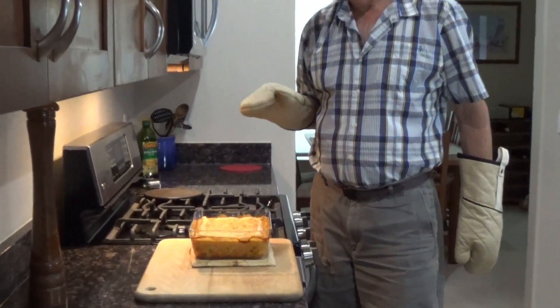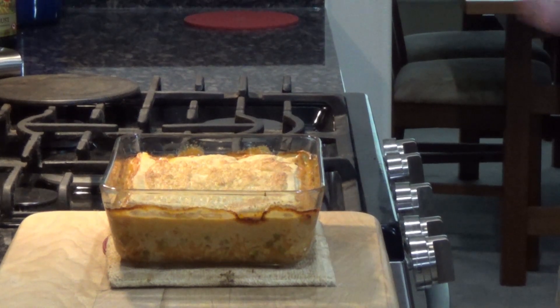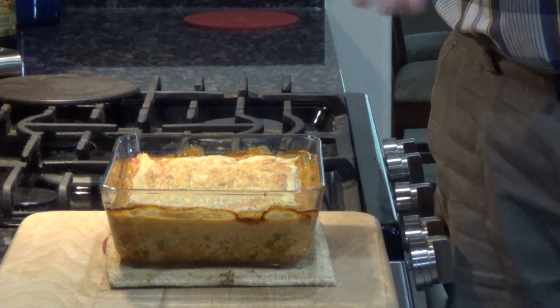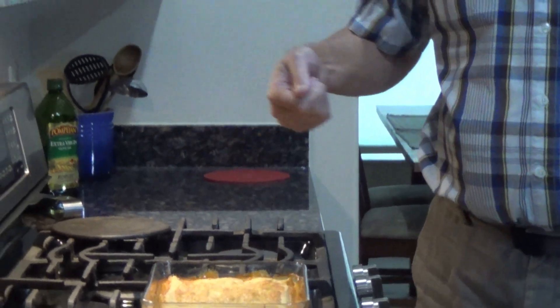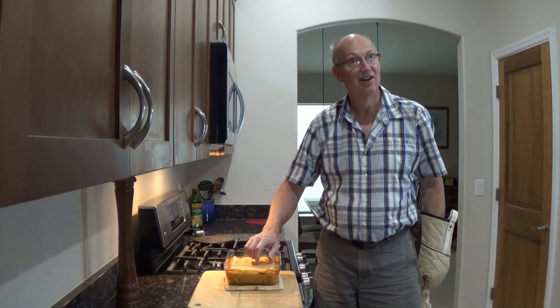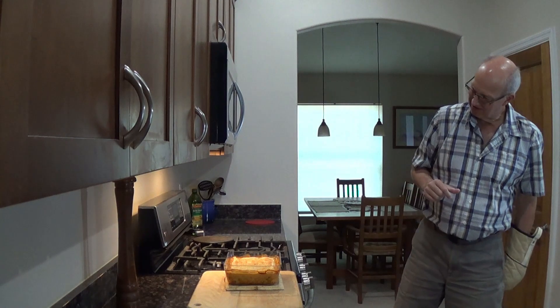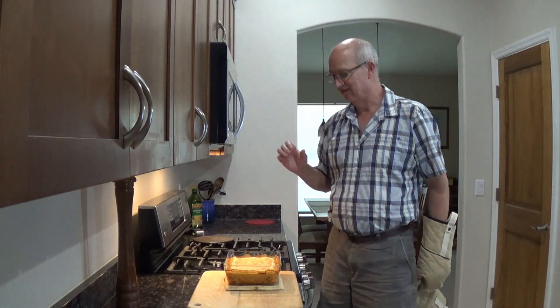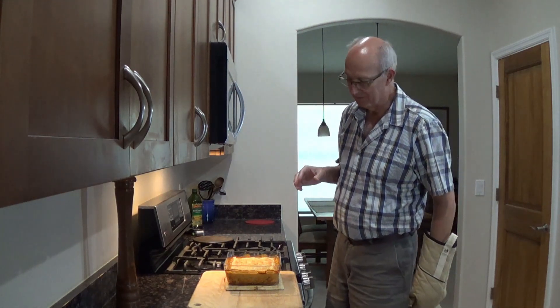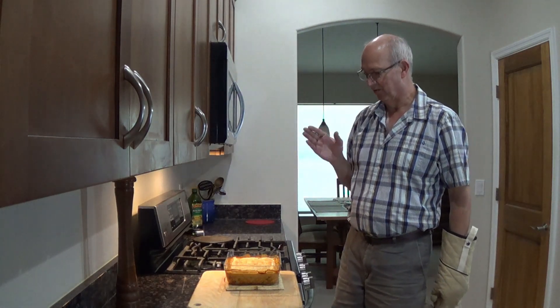I wish you could smell this. Once it cools a little bit and stops bubbling — obviously it'll be a hot mess right now. What I would do is scoop it out, and I guarantee you that is beautiful pastry right there, man. It really does come together, and everything in there looks so good: all that seafood and peas and onion and garlic and sherry and spices. I can really smell the smoked paprika, which is what I really wanted. Wow, this looks really good. I cannot wait for this to cool enough so I can try it.